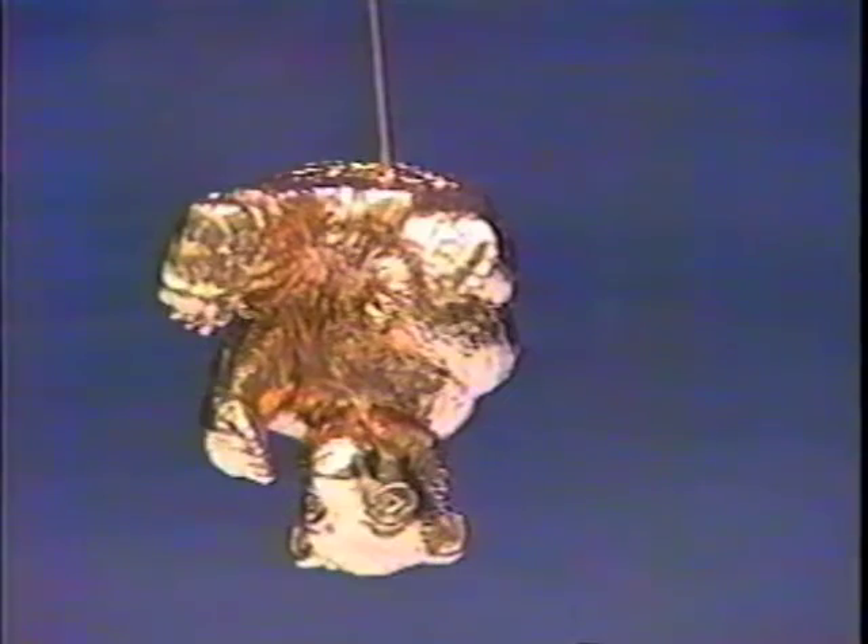A second coat may not be necessary. Allow part to dry for 10 minutes longer. Continue plating process with brass release.